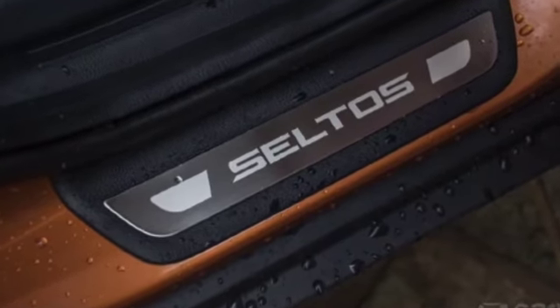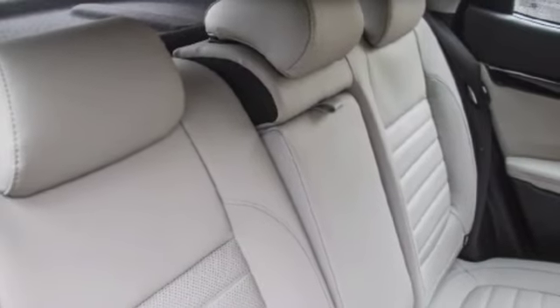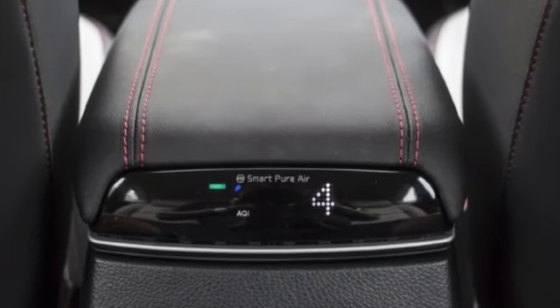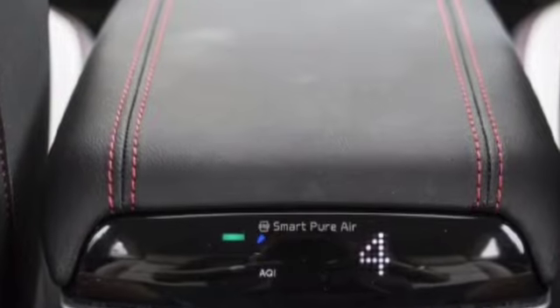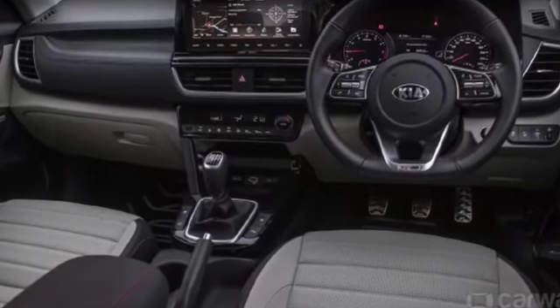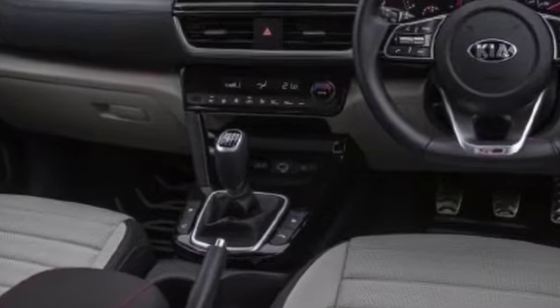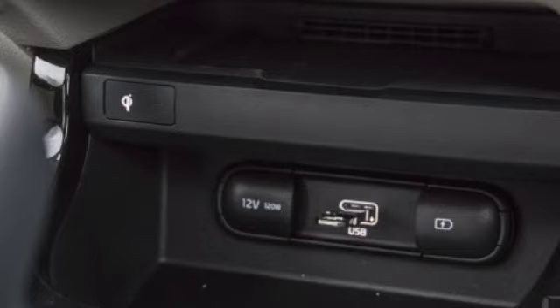This is the overall look of the dashboard of this car, and the steering is very sporty. Here you will also get wireless charging, which is a new feature to highlight among this car's features.